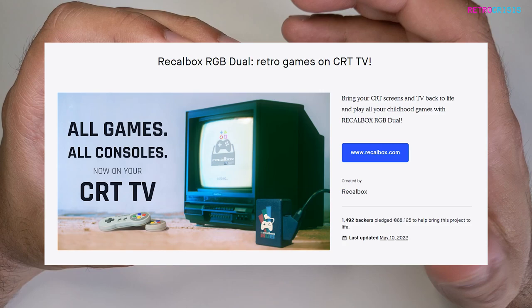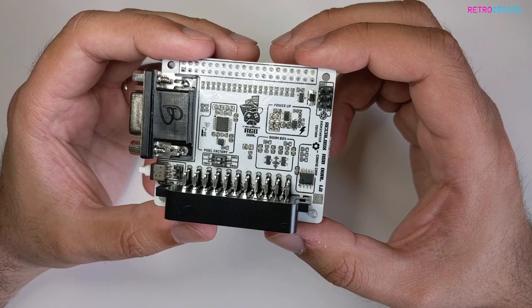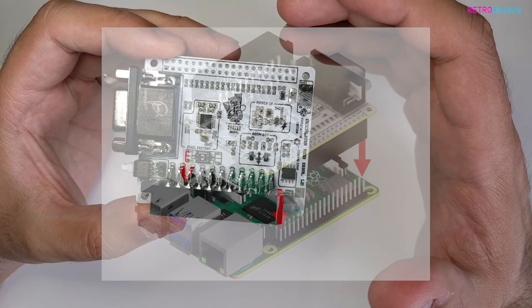This was on Kickstarter back in December and I backed it, and it's June now and it's just arrived about a week or two ago. So before I continue with the video, what is the RGB Jewel?